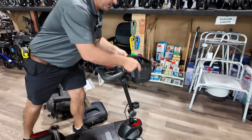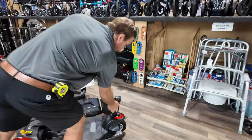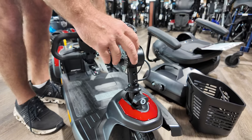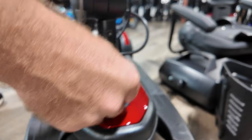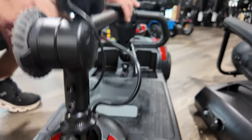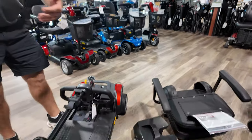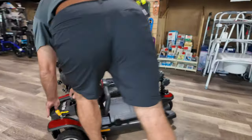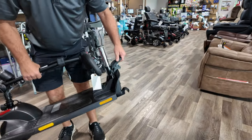To fold this up or disassemble it: take the basket off, turn this knob — make sure you get it loose enough so you don't grind on this — then tighten it back up. This is going to move on you, so press it in and turn it; this allows it to stay and not move as much. You can pick the whole thing up, or if you need to reduce the weight you would disconnect it just like you would on a Go-Go or a Golden.